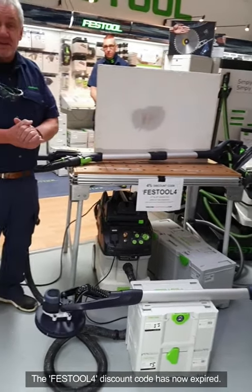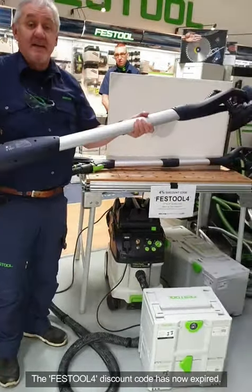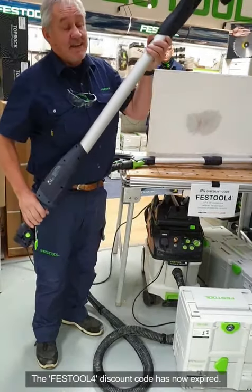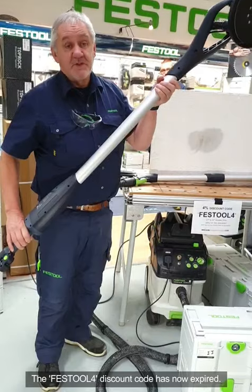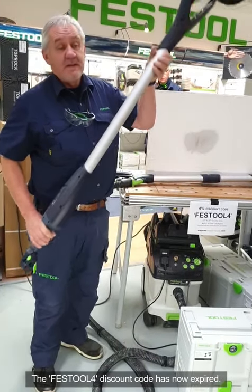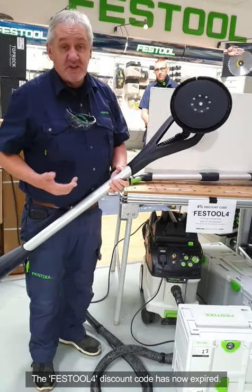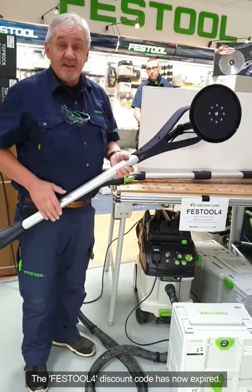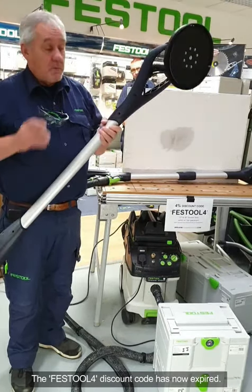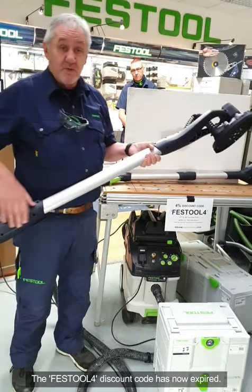The first question is why do we have two machines? The Planex Easy was designed, as the name suggests, for easy use — straight out the bag, ready to use. It's a rotary machine that rotates at high speed and is ideal for drywalling, taping and jointing. The finish is good enough for drywalling but not the highest quality. The Planex 2, the LHS 2, is designed specifically for the decorating market but can also do drywalling.